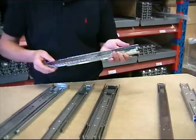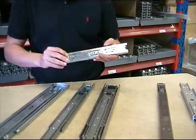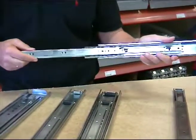The slider is equipped with a buffer that holds it in the closed position. This telescopic slide is made in steel sheet metal protected with zinc plating, and the smooth movement is based on hardened steel balls.